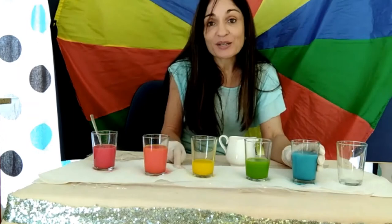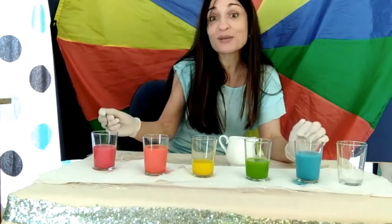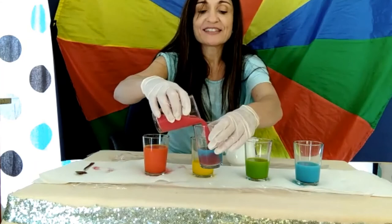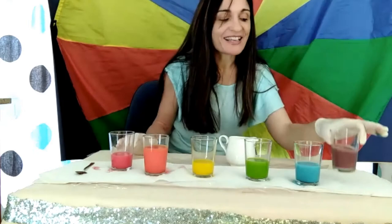Now remains red and blue to see what color they give us. Shall we try? I'm going to add a little bit of blue with a little bit of red. And this gave us purple.